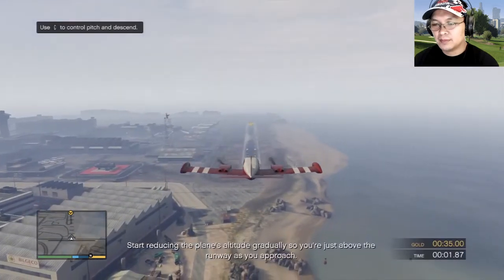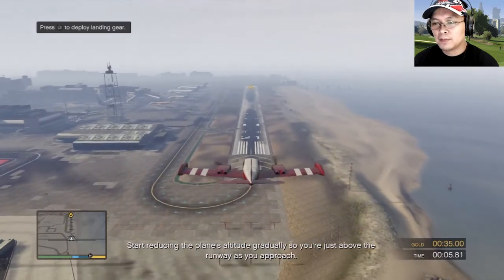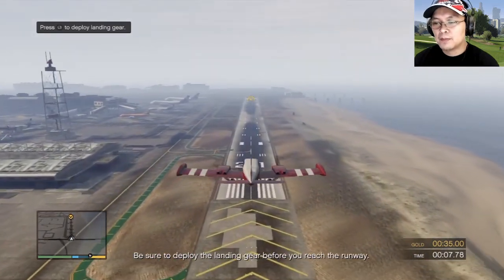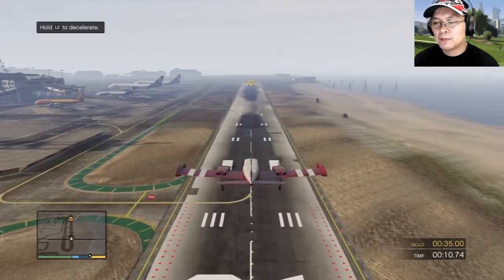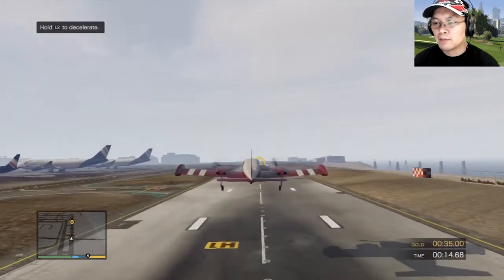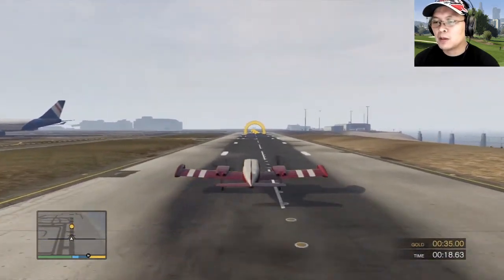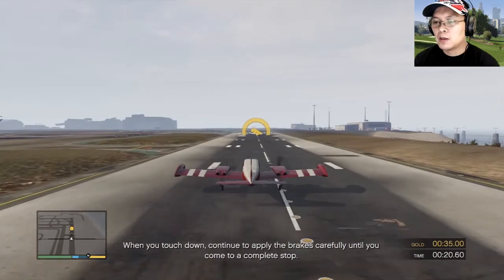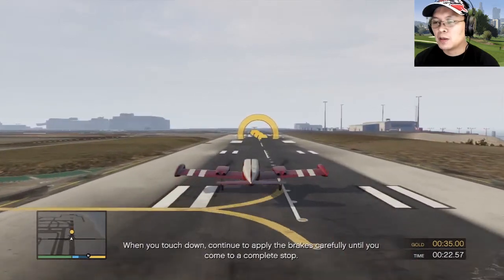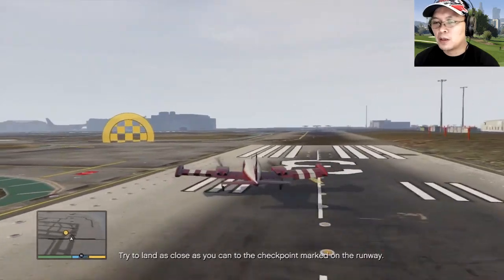Start reducing the plane's altitude gradually so you're just above the runway as you approach. Be sure to deploy the landing gear before you reach the runway. When you touch down, continue to apply the brakes carefully until you come to a complete stop. Try to land as close as you can to the checkpoint marked on the runway.